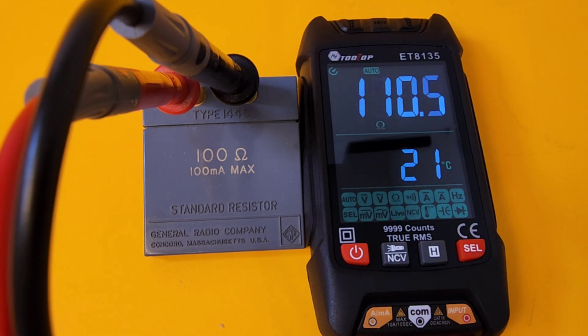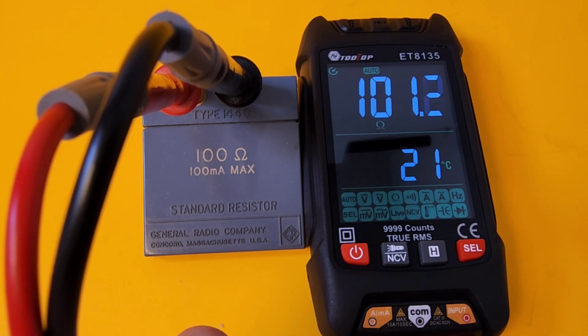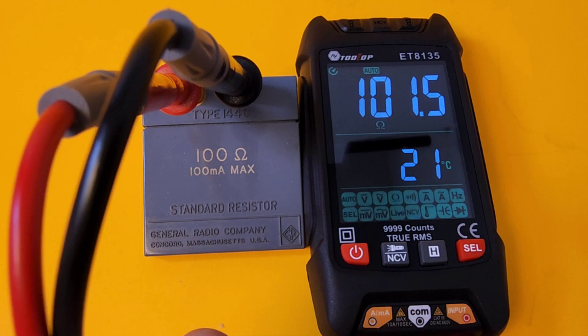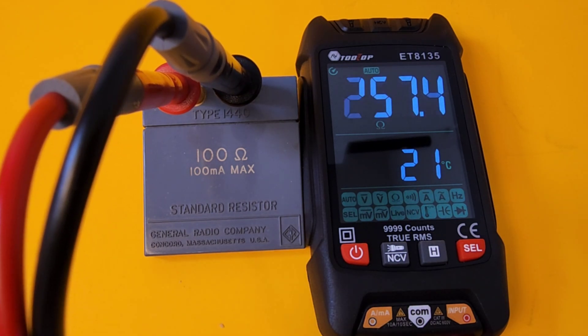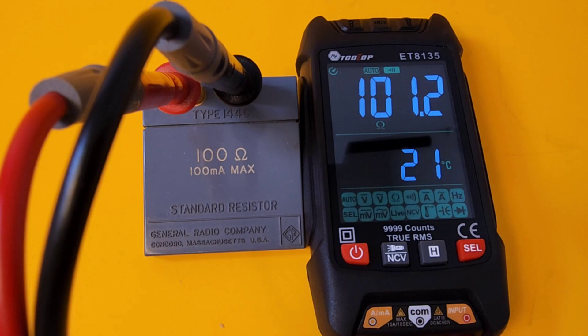Still in auto mode, hooked up to a precision 100-ohm resistor. It's taking a while to settle — coming in around 101-ish, but it's a little flaky in auto mode. Switching off auto mode and going straight into manual resistance mode, and look at that — it settles completely: 101.2 ohms. That shows that for anything close to precision, auto mode is not the way to go.